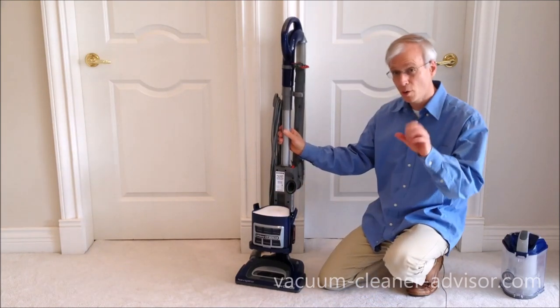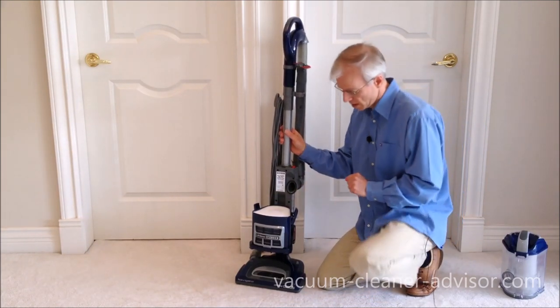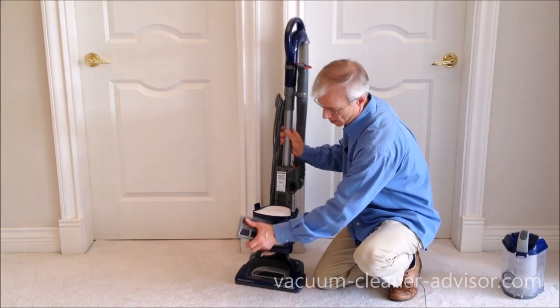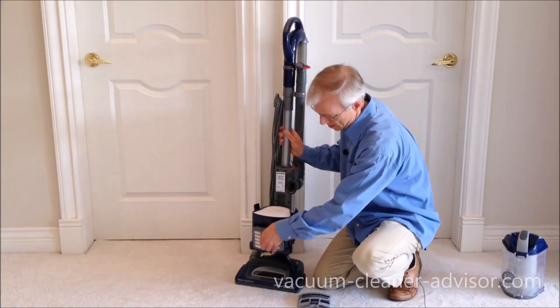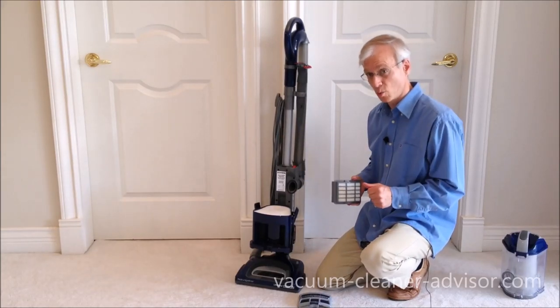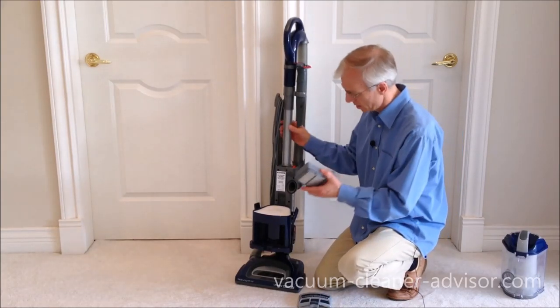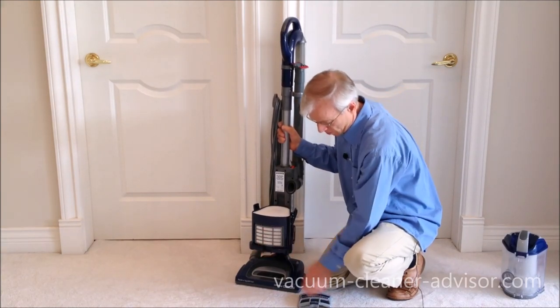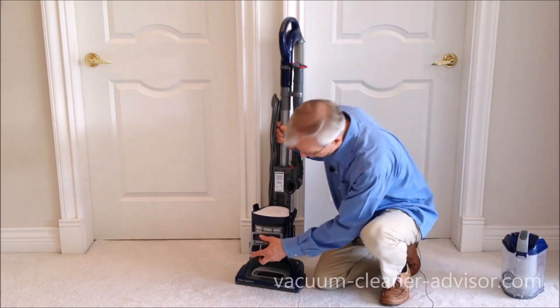Now, there's also a post-motor filter and it's a HEPA filter. It sits under this panel here. There's a clip — pull that up, remove the panel — and this is your post-motor filter. This one is also rinsable in water. Like the pre-motor filters, when it's dry it just pops back in, and then you put this panel on.